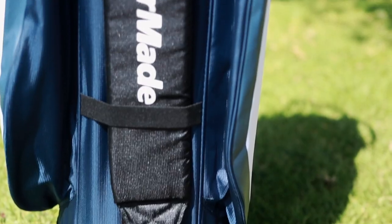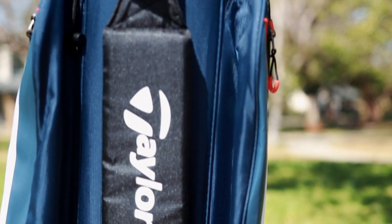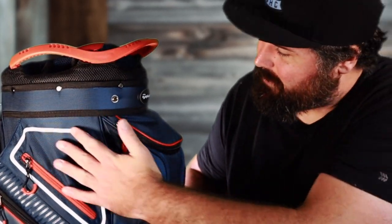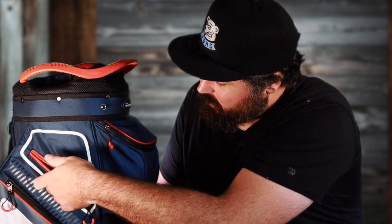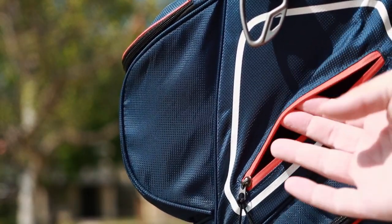This is a lower price point bag in terms of golf bags, at $220, so it does feature a lot less than many other bags I've reviewed. I'm also not a fan of all this wasted space up here — I feel like they could have either moved that pocket up or done something with it. It looks like that line suggests the pocket goes up further, but as you can see, that's as far up as it goes. Those pockets are decent sized, but nothing to write home about.